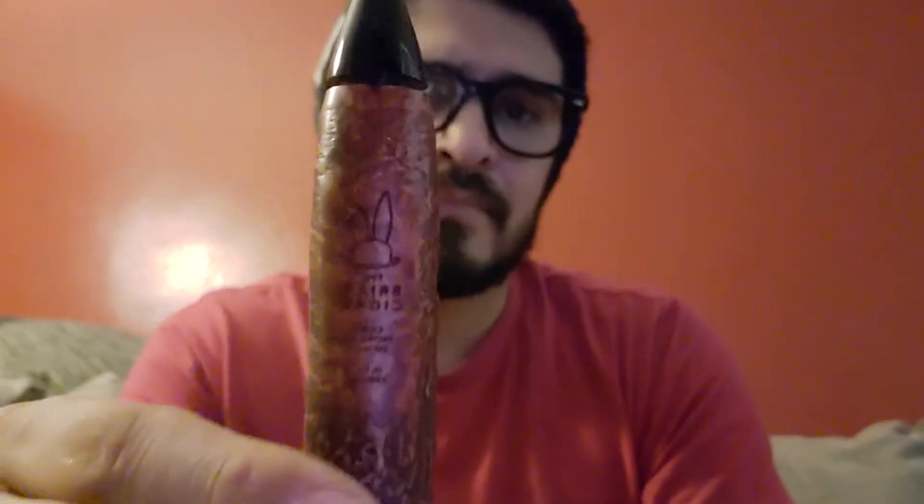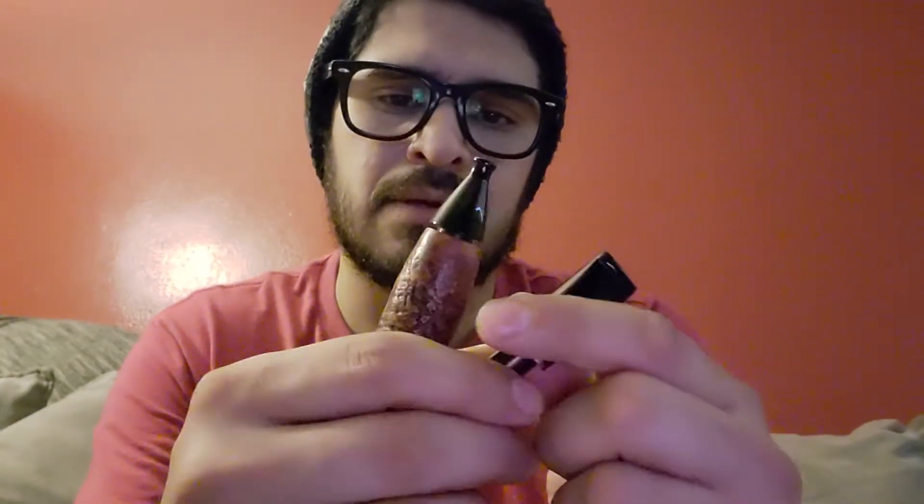What's up guys, it's Pepe. I just wanted to do a quick review on some bits that just came out from Morgan Pipes that go with the briar. So if you guys have already seen a lot of reviews on this — I ended up buying both and I'm going to show you guys, so if you're interested in buying this kind of stuff.